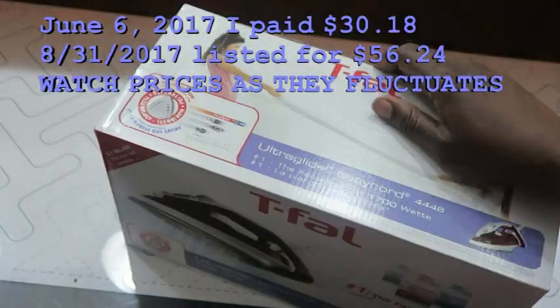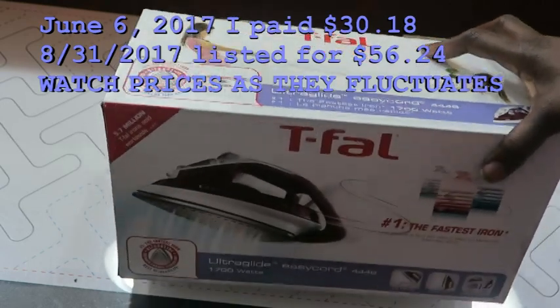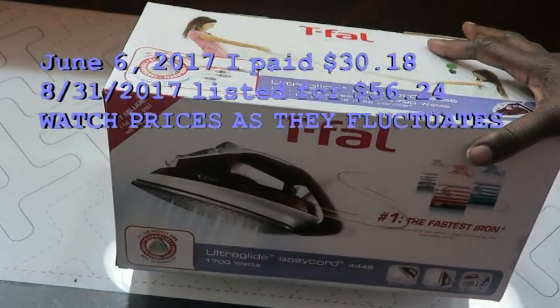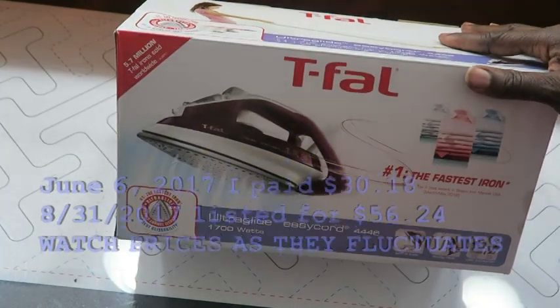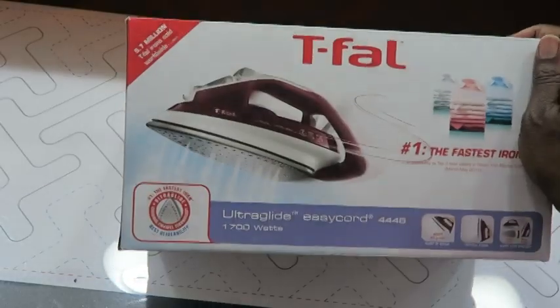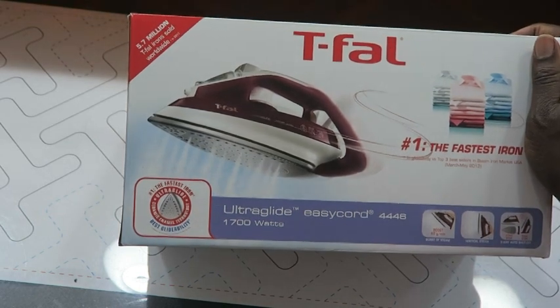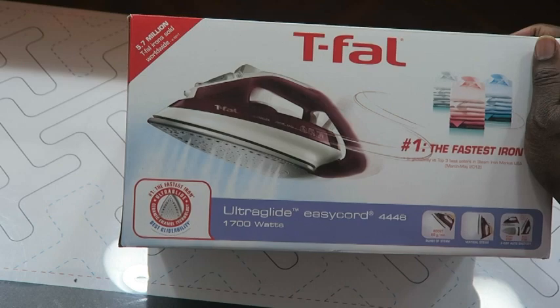I will add the price of this iron on screen in the video. Since I've had it a little while, I'm going to check the current price and add that for you. Again, this is the T-fal Ultra Glide Easy Cord 4446 iron at 1700 watts.